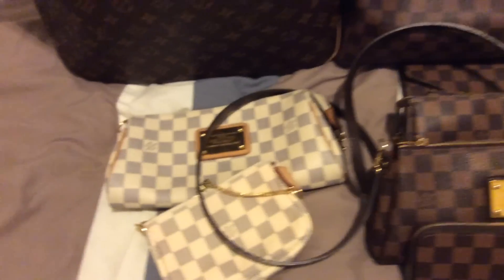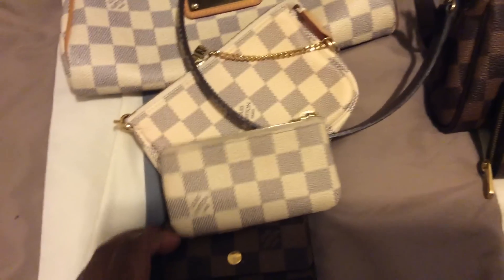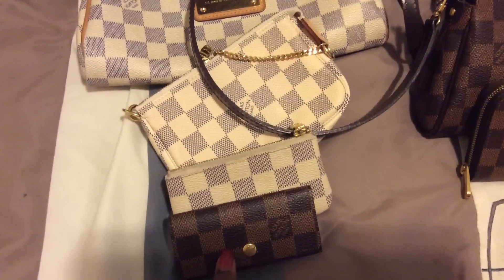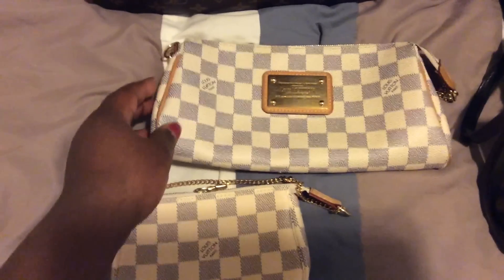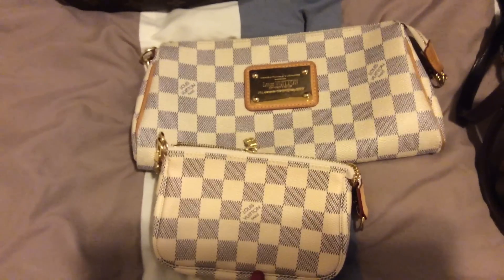The next pieces I got were the cles in Damier Azur and the four key holder, both in February 2014. Then in March of 2014 I got the Eva clutch in the mini pochette in Damier Azur.